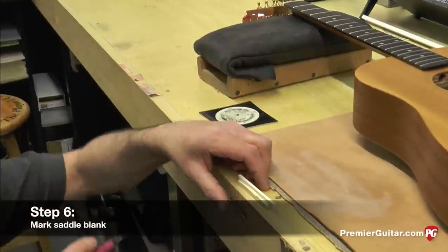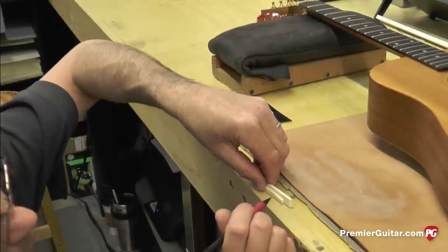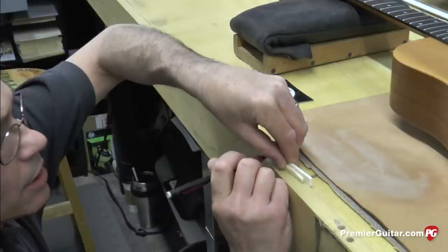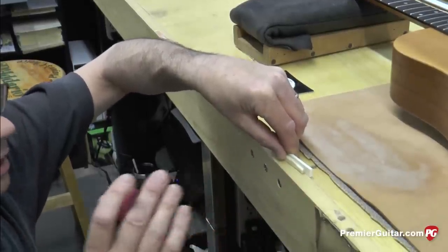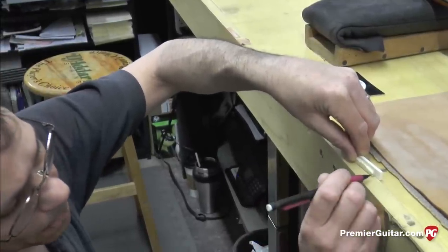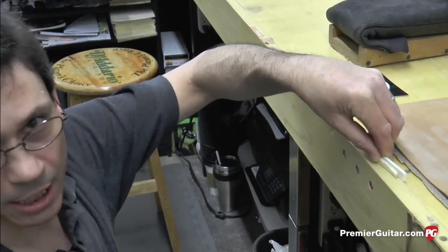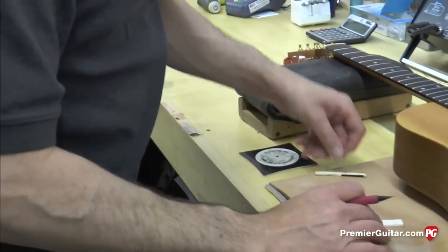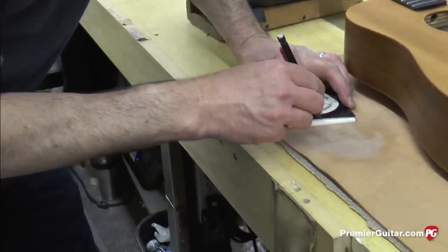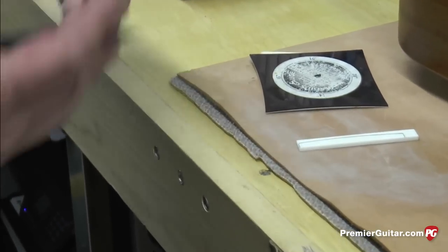Now that I know the correct radius is 14 inches, I'm going to take this bridge saddle blank — it's just a bone blank — and put the old saddle up against it. What I'm looking for is the correct length. I want to make sure I carve the saddle to the proper length. I've already determined that the action on this guitar is just way too high — 6/64ths by 7/64ths is really kind of ridiculous unless you're playing slide. So I want to set this up to play really easy. I've marked the blank slightly longer than needed to give me a little room for mistakes. I'm going to lay the radius gauge on top of the blank to mark exactly the correct radius, giving me a good snapshot of what the saddle needs to look like before I start carving.